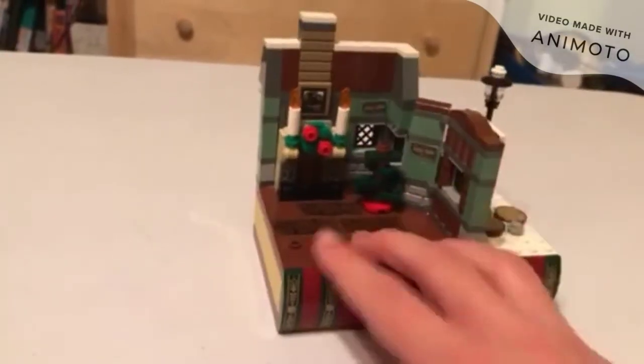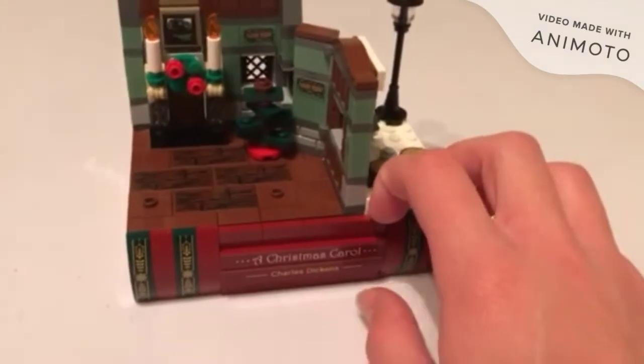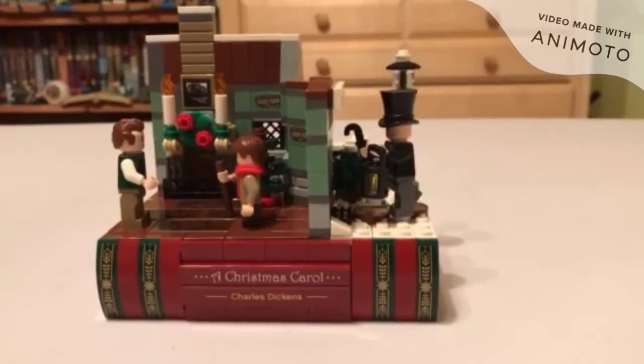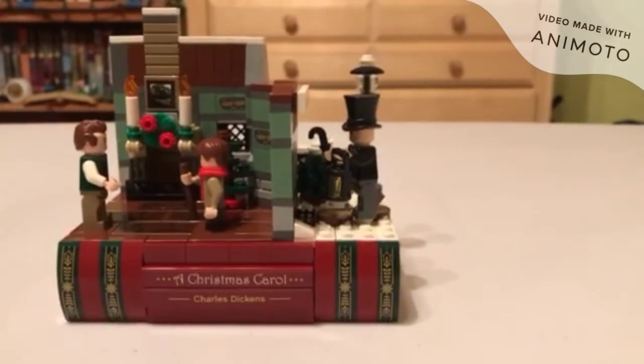That is basically the entire set. There isn't that much to it, and no point in rambling on. So, overall review: since it is just a display set, it is an extremely nice set. Good minifigures, good looks, good build — just everything. It's a 10 out of 10 set — super good. I'll probably do a comparison video with my other book-style set over there, which was another promo I got.